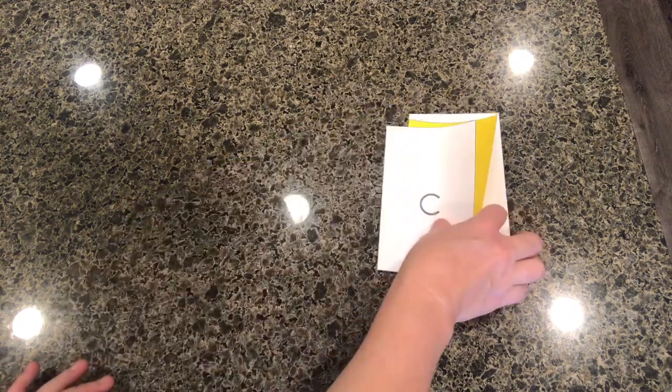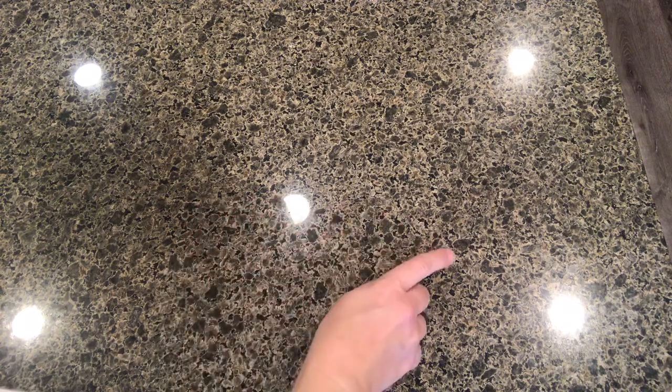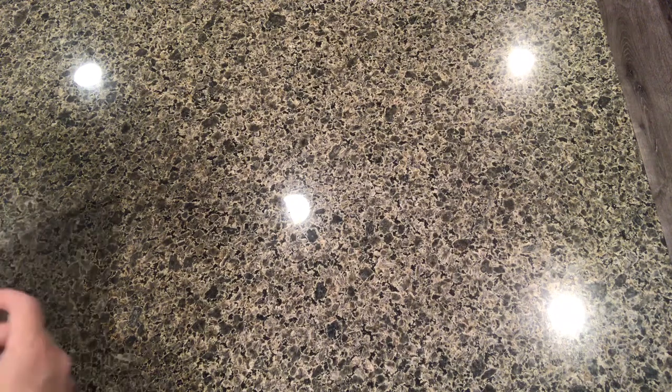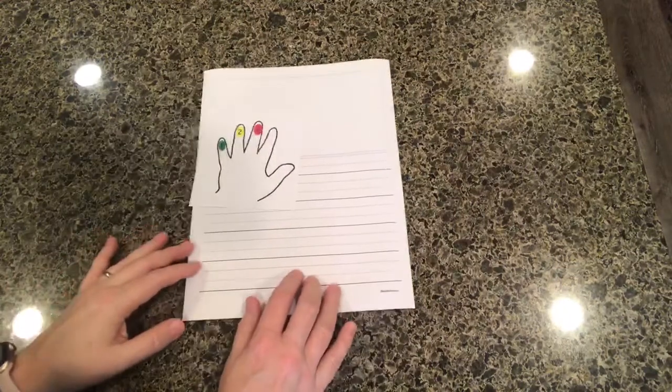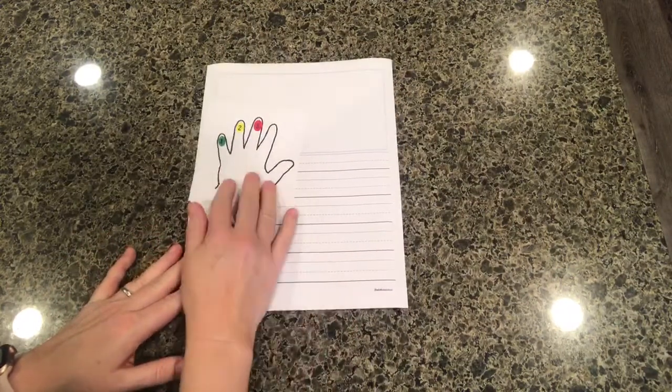Now we're going to shift our attention to the writing part. In writing, the children do not see the letters — they have to create the sound that they hear in their head and then write that letter down. So they're going from the auditory to the visual. The children have been taught a technique called pounding and tapping.